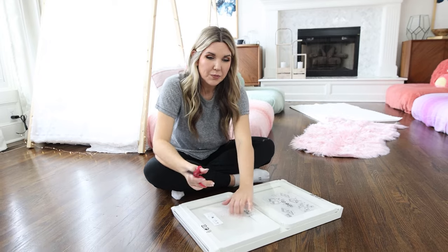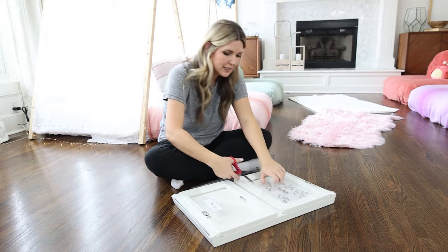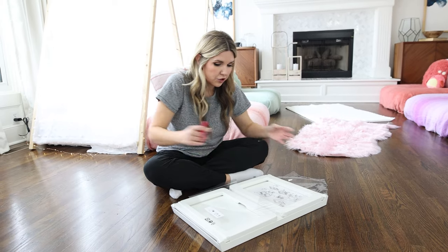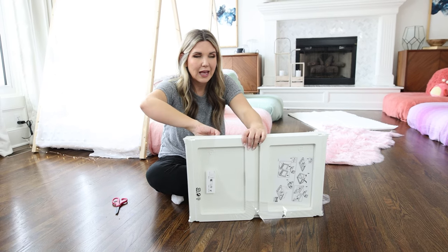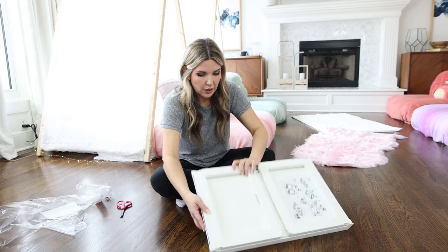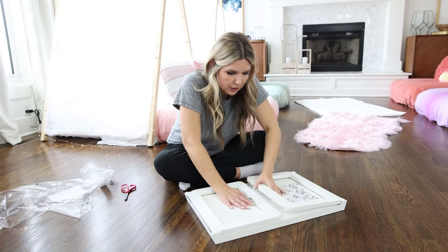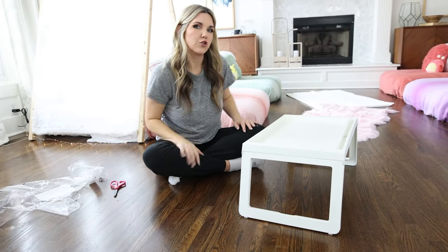The next thing I'm going to put out are these white trays in front of each of the beds. I looked everywhere for these — the cheapest I could find was actually at Ikea, so I bought five of them. I believe they were around $16 or $17, but they'll be great trays that we can use down the road. They're just little TV trays.